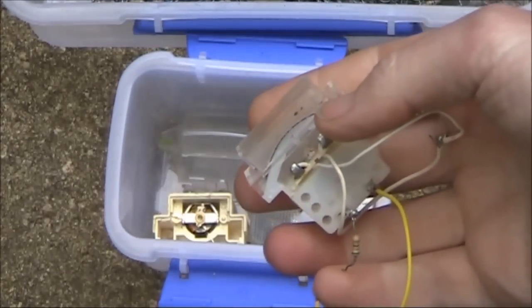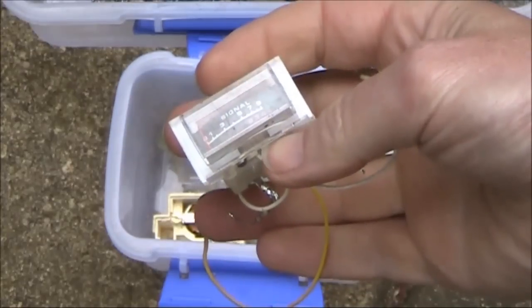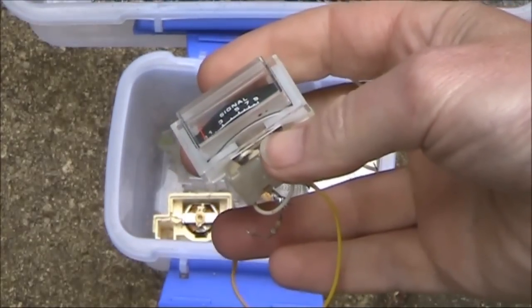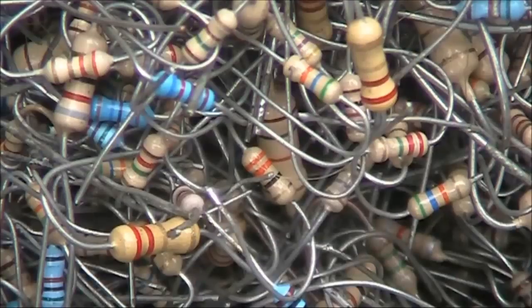If you've already built the audio AGC, the only two extra parts you need are a moving coil meter, possibly salvaged from an old radio, and some resistors. You'll only need one resistor, but you need several to try and see which value works best for your meter.